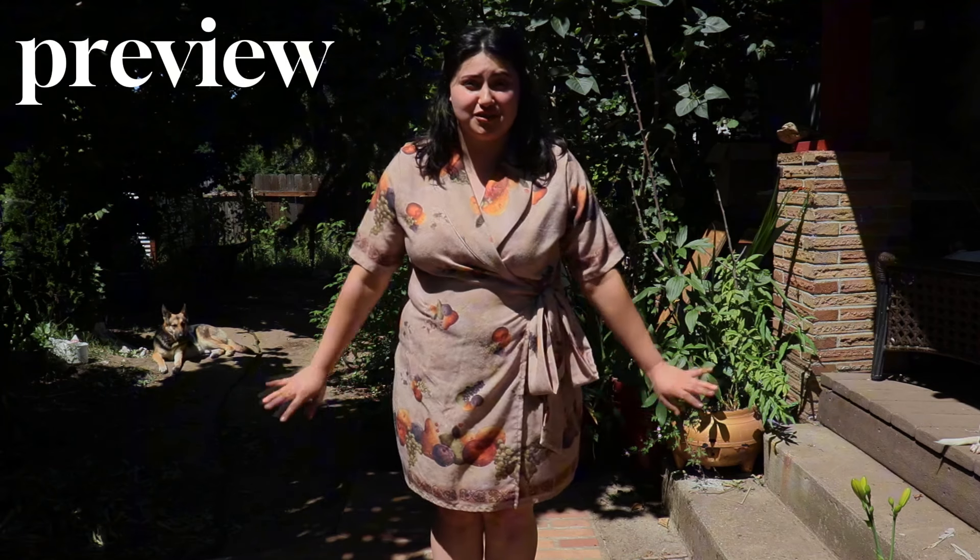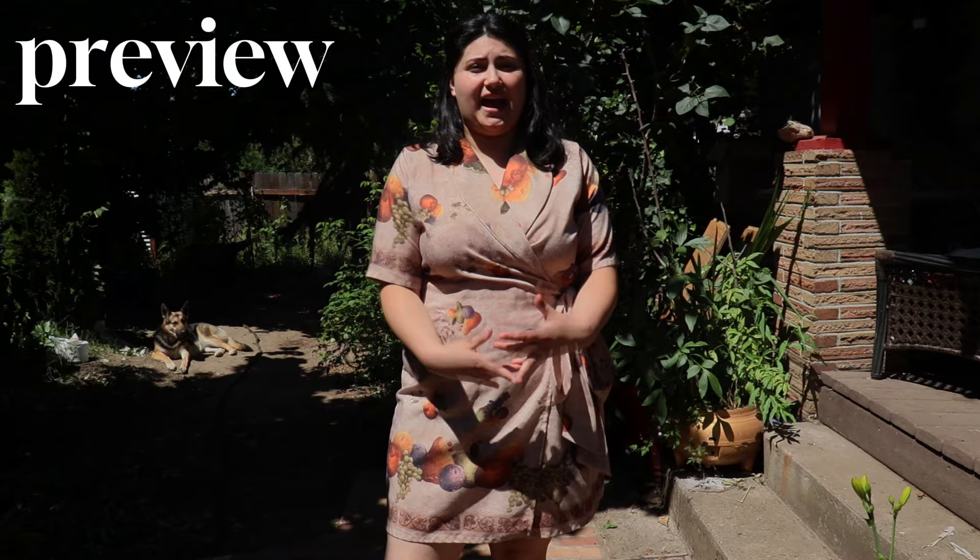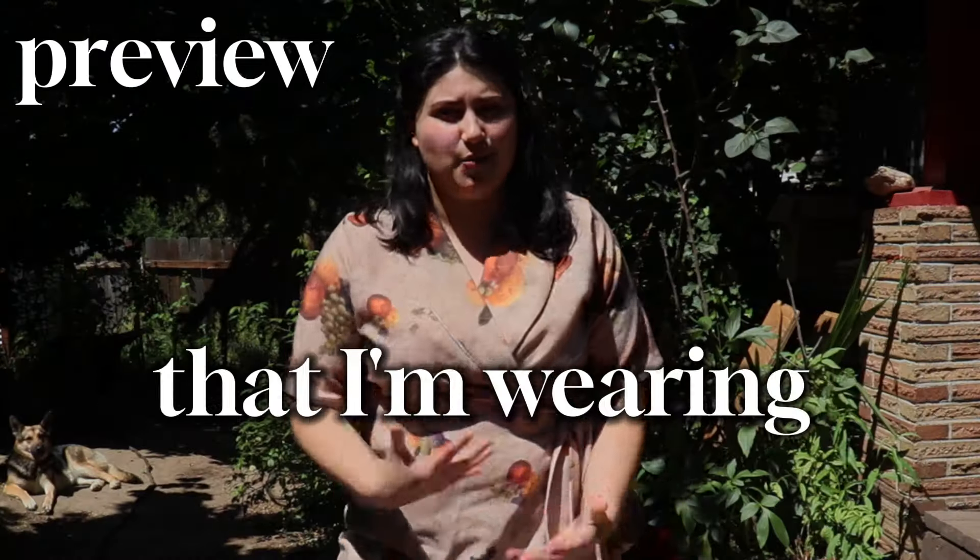Every time I look at this dress, I remember having breakfast on it from years ago. My family used to eat off of it. We ate off of this thing. Now it's a dress that I'm wearing.